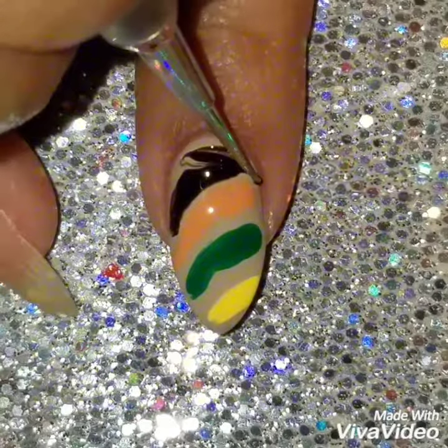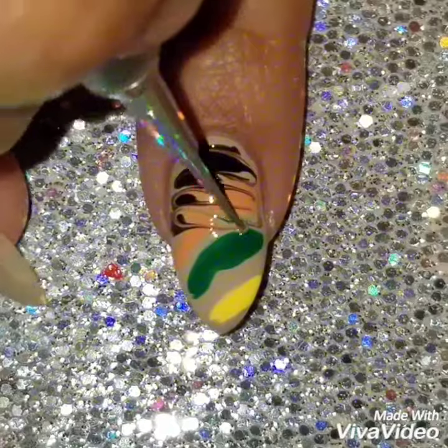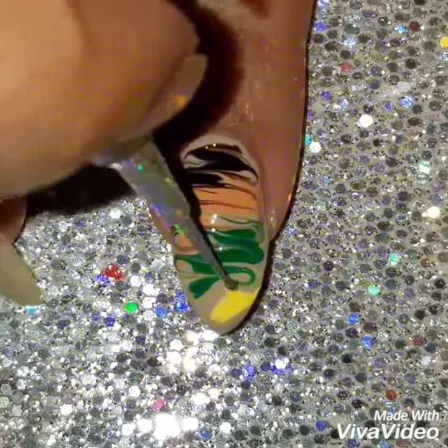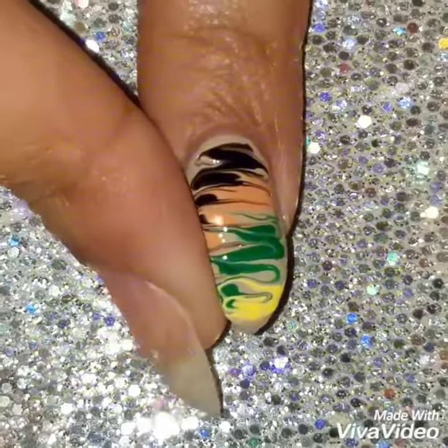Using anything with a point — this is my water marbling tool but you can use a toothpick or anything that has a point. You're just going to go back and forth, and this is a really simple easy drag marble design to do. It gives it more of a water marble look.